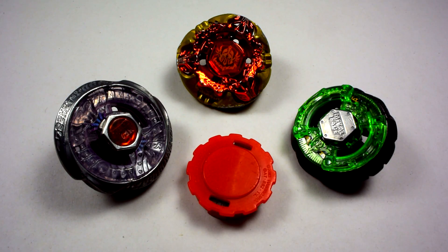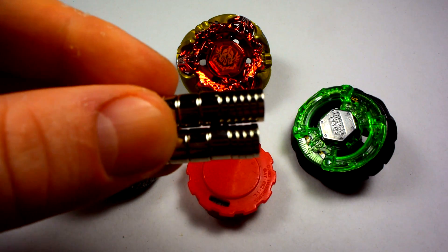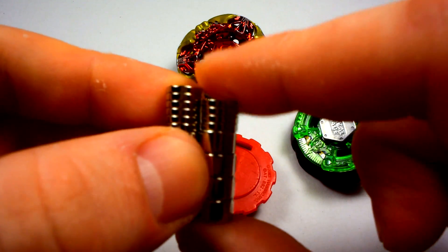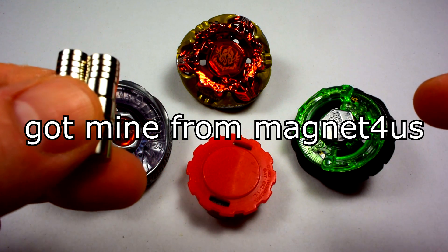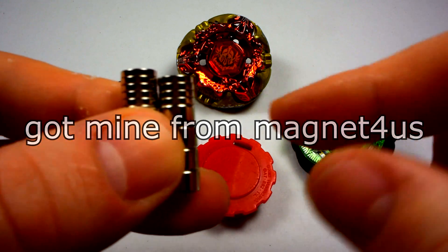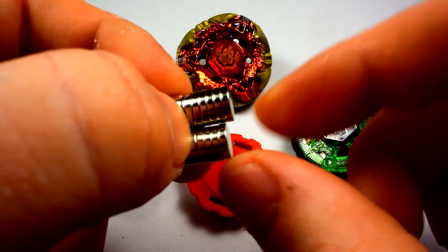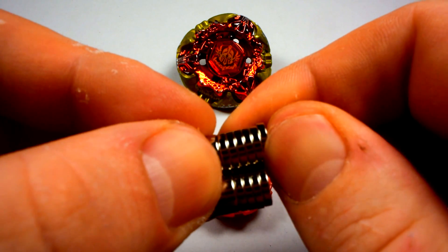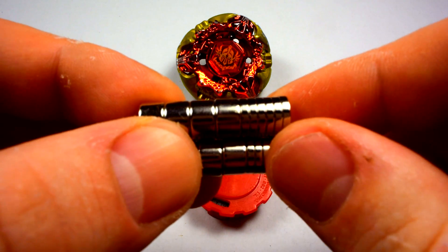What you're going to need for this modification is really only two things: the stadium tray and the magnets. I've already measured these out for you guys, so I'll leave a link in the description if you want to buy them. They're around $10 and give you about 40 of each size. The smaller one is around 1/16th of an inch.